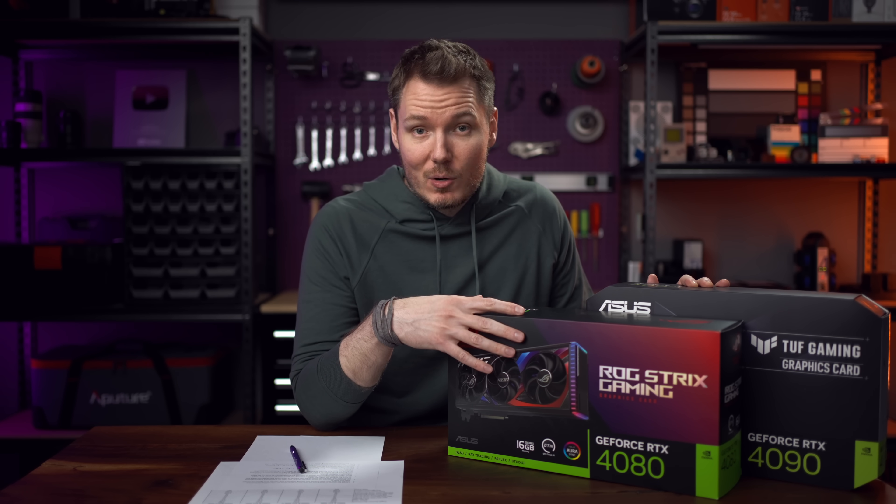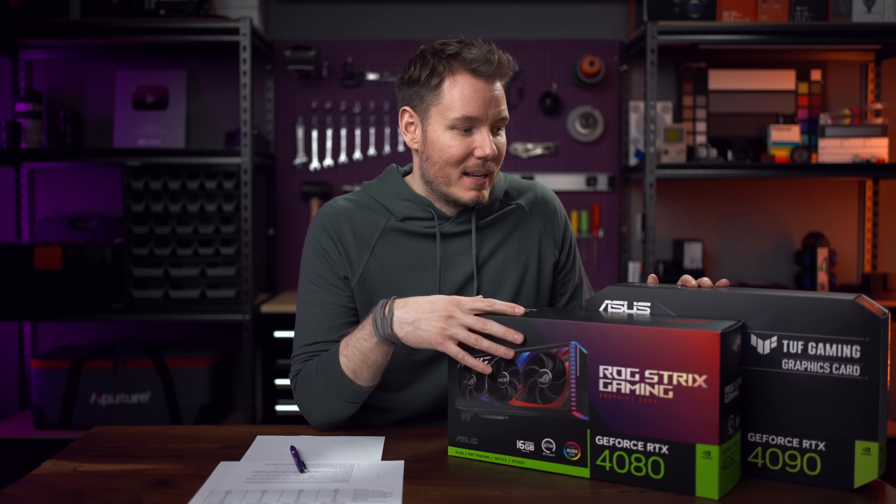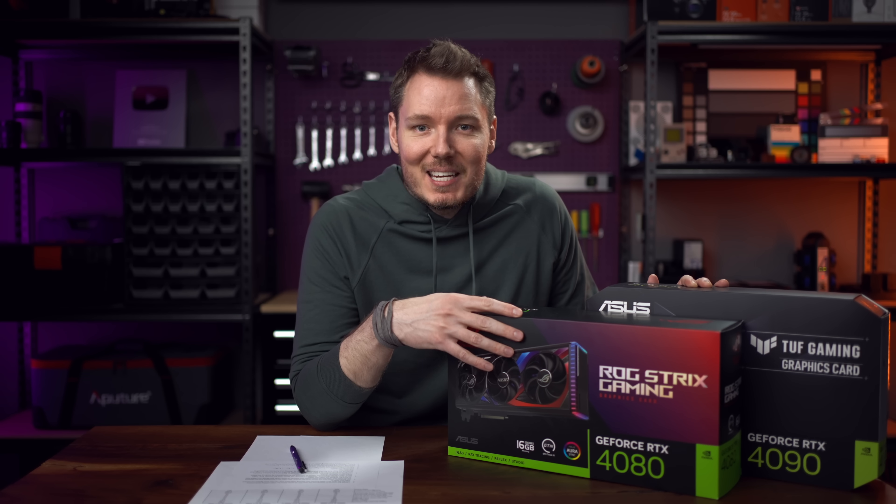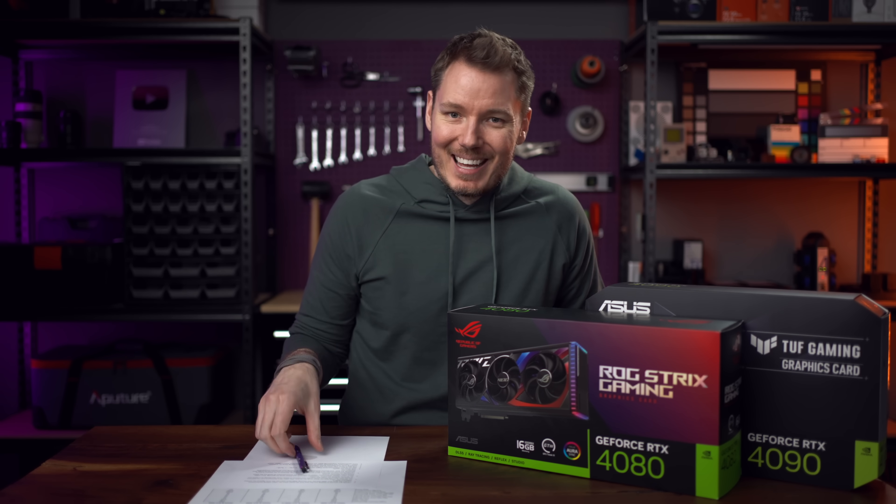I've been using the ASUS cards for quite a while now. I game with them on the side, and this is all part of a grand scheme to keep my gaming rig at its max potential.